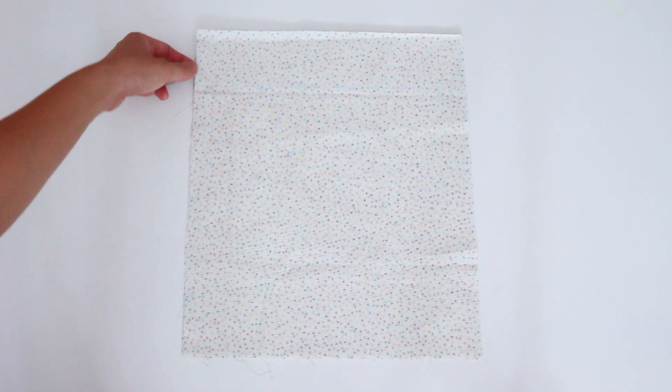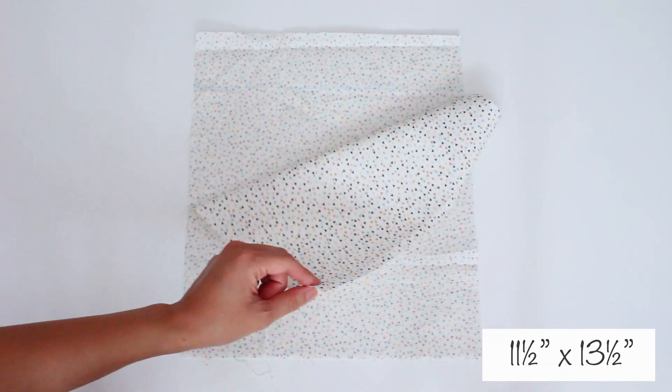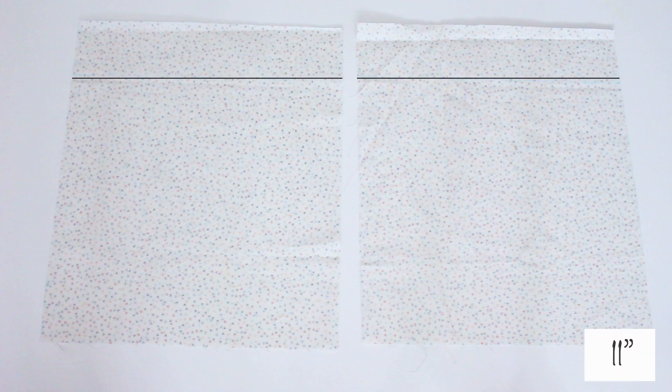I cut 2 pieces of fabric to be 11.5 x 13.5. I made a line at 11 and marked the sides at 11.5.